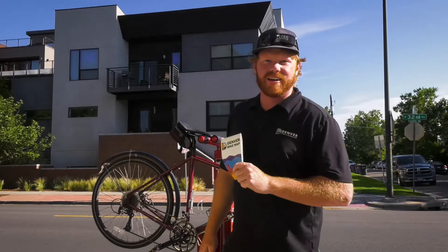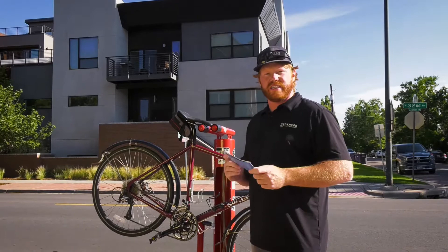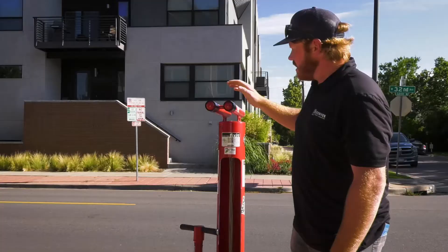We are here at the corner of 32nd and Osceola at one of Denver's many fix-it stations where you can on-the-fly repair, check, and fix your bike. These are located all over Denver. You can find information on our Denver bike map, available at any Denver Rec Center. If you have any questions, you can always email bikes@denvergov.org.